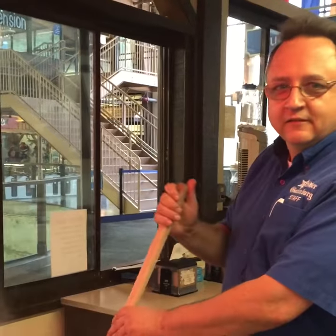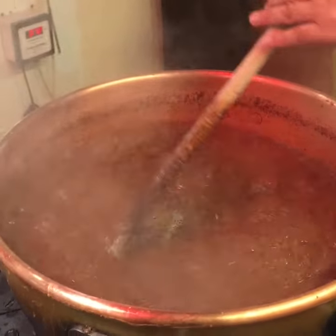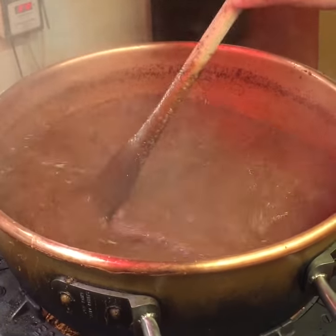Hey guys, welcome to Over Gatlinburg. Right now we're starting our plain chocolate fudge. We start with our copper kettle, put all the ingredients in it and mix it.